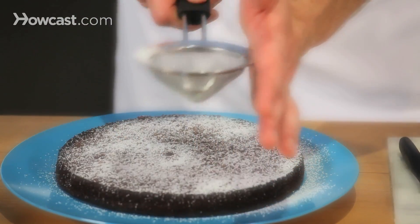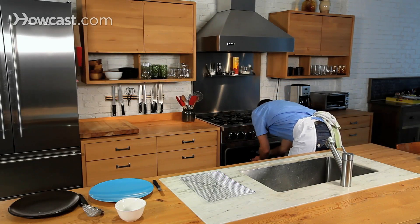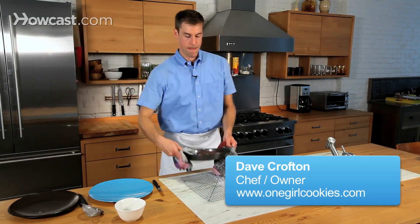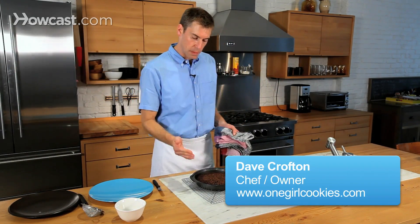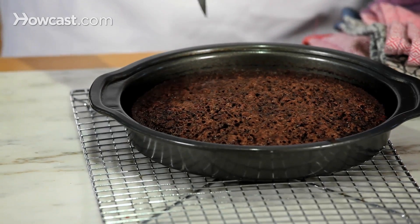I think that chocolate cake is just about finished. Let me go check it in the oven. Oh yeah, that's looking really good. I can see it's starting to pull away from the side of the pan a little bit. I'm going to grab a knife and just check it for doneness really quickly.